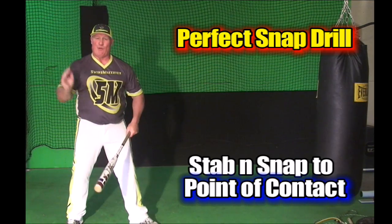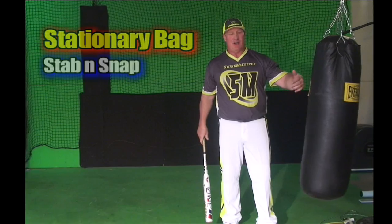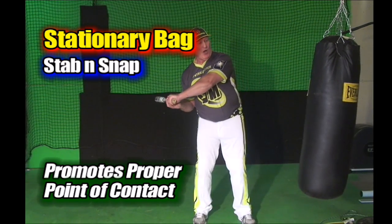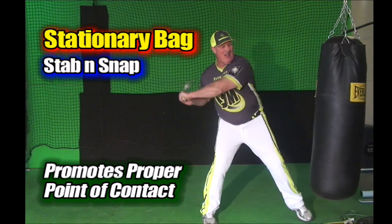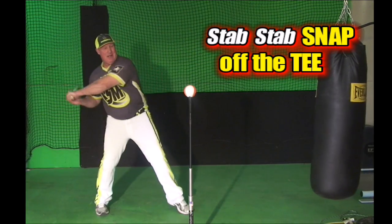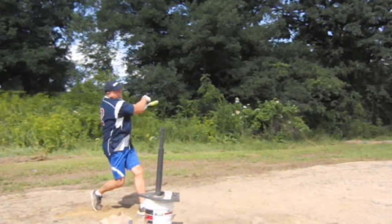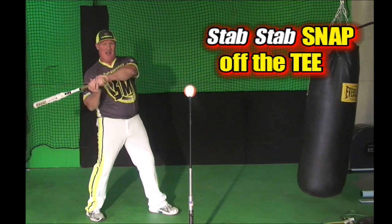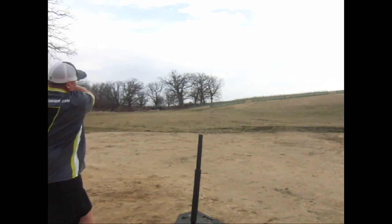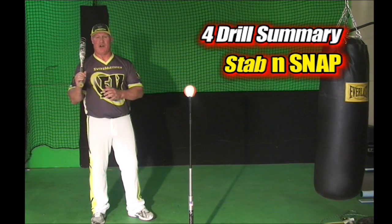We stab to there and the bat head will flip on its own. That's why pros always say they feel the snap but don't force it. To hit into a hanging object like a mule bag or a hanging Everlast bag, you can lower, stab, stab, and then finally let it cut loose on the snap. You'll find that the more explosively you stab short and quick within the framework of your rotation, the bat head is going to want to whip on its own. All of these drills will do a great job helping you get that stabbing motion and lagging snap within the rotation of your swing.